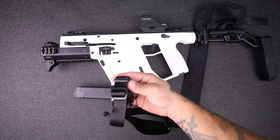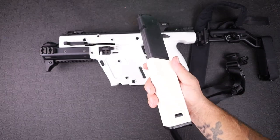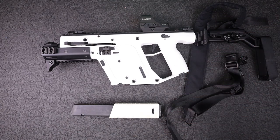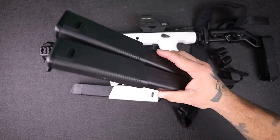I put a Kriss two-point sling on here and one of their magazines as well. I got this because they had a 'get $100 store credit' deal if you buy one within a certain period of time. It was super quick actually getting the store credit, so I grabbed a sling and an extra magazine, and then I bought two additional magazines with it.